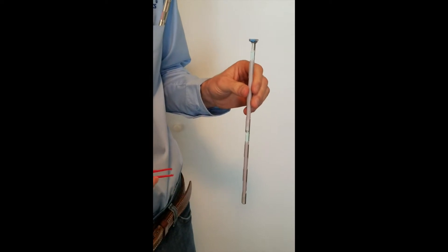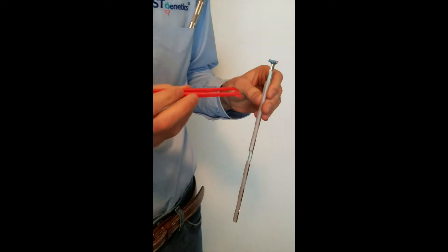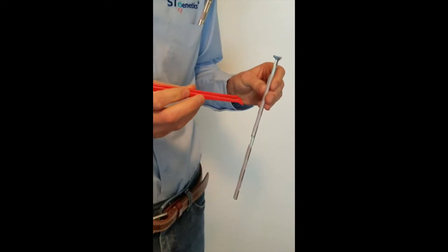Here we have sexed male semen — you can see it comes in a blue straw. The rack also has a blue tab on top to easily identify it before you pull it out of the tank.